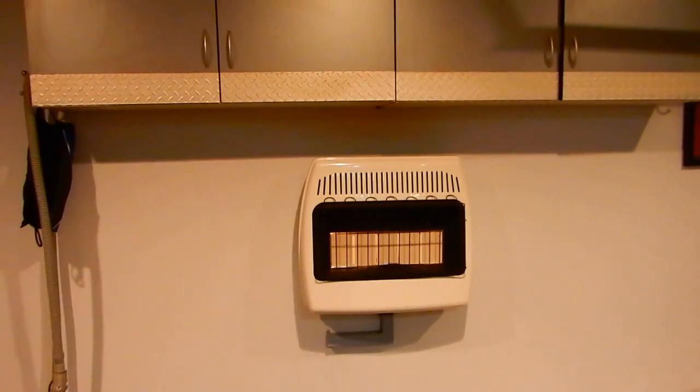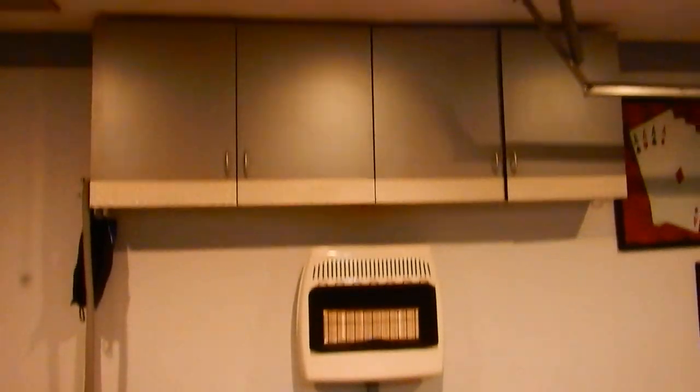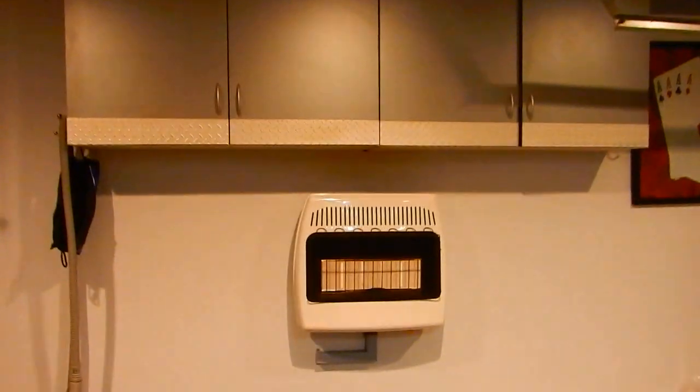I'm going to step back and show you how close it is to my cabinets. There are my garage cabinets — it's only about 10 inches below my cabinets. I was a little worried about the cabinets getting warm, but they're really not warm at all.